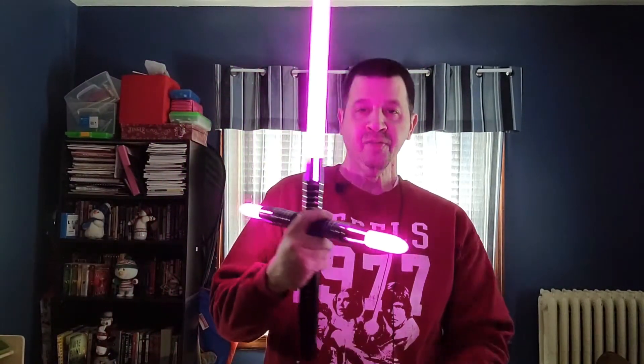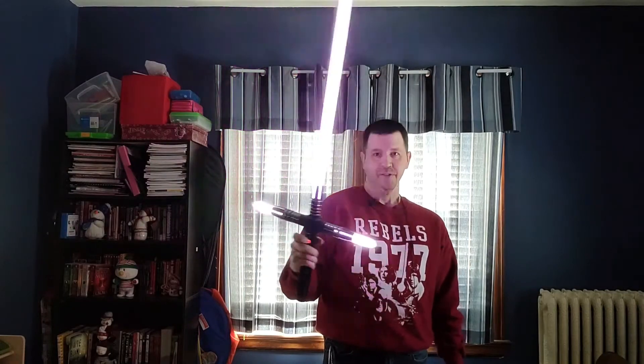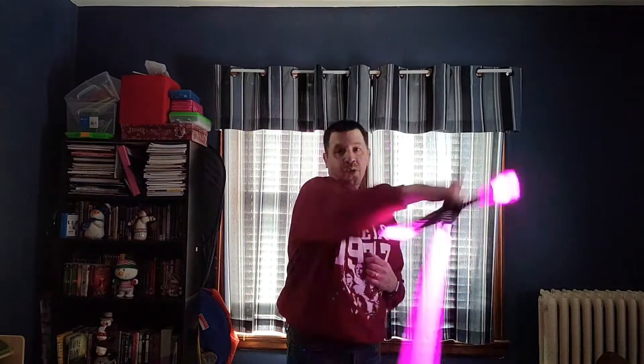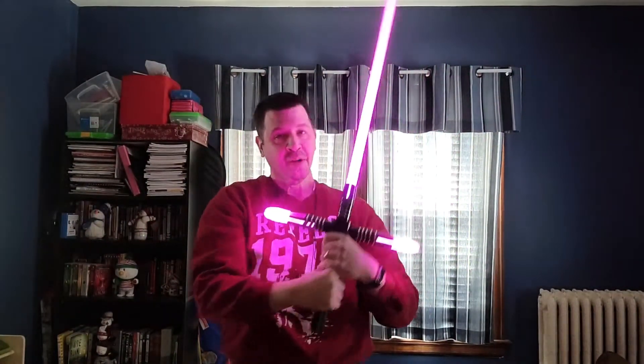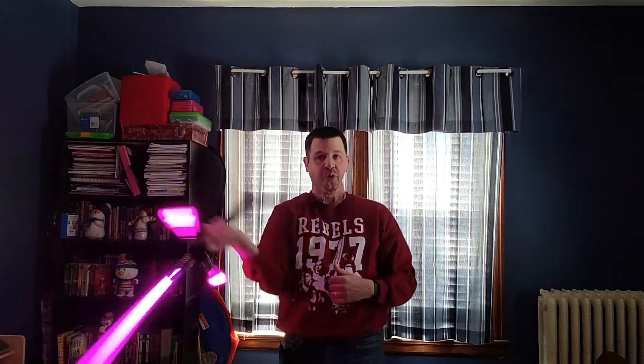Let me go ahead and fire this baby up. I'm not going to mess with the settings because I've already done all the sound fonts in a previous video, and this is the way my son wants it. Smooth swing, as usual — cool. The beam is in place, beam block. This is what I mean by the way I do it. I'm more of a Conan swinger than an Obi-Ani, and this is definitely made for that. The weight carries it once you get the momentum going. I do love that smooth swing.